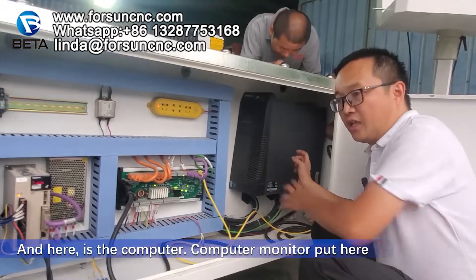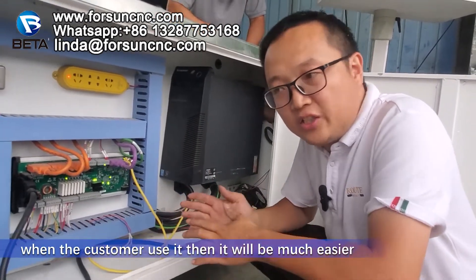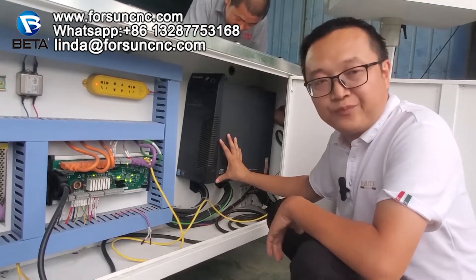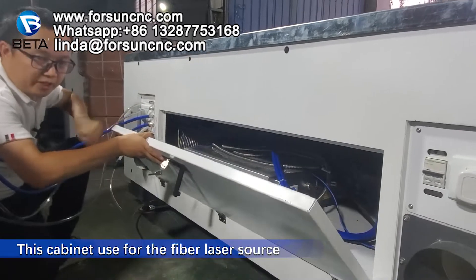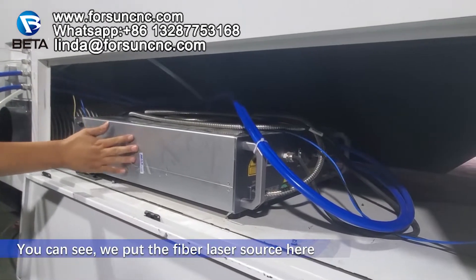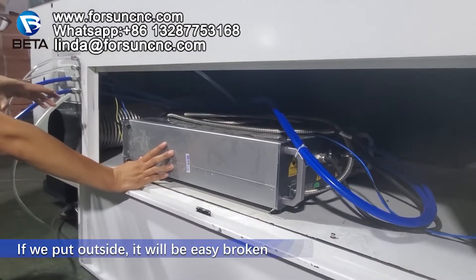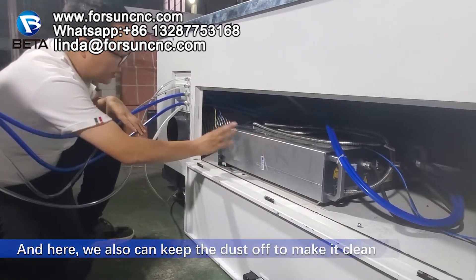And here is a computer monitor — we put it here. It will be through the space, then the customer uses it much easier. In the controller there, we also have the computer buttons, so we put it here. Here, we make one cabinet for the fiber laser source. You can see we put the fiber laser source here to save space and for more safety, because the fiber laser source is very expensive. If we put it outside, it is easy to be broken manually. And here, we can also keep the dust off to make it clean.